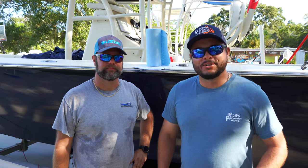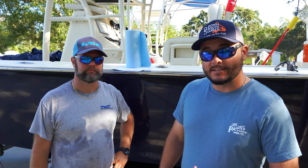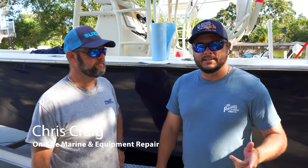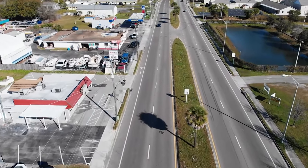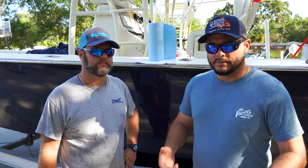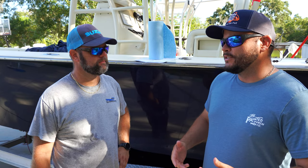Good morning, we are doing another tutorial. We have our friend Chris with On-Site Marine here. Not only does he have a shop in Ruskin but he does some mobile work as well. This morning he's going to show us how to bleed the hydraulic steering from your helm — replace the fluid and remove all those air bubbles so you have a nice fluid system.